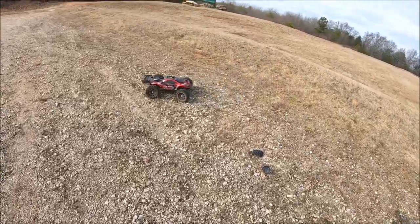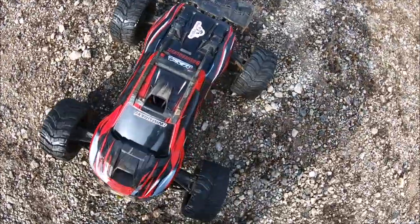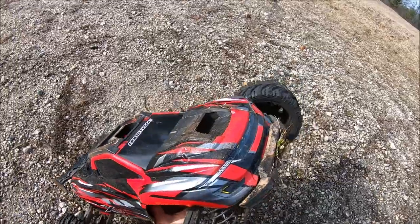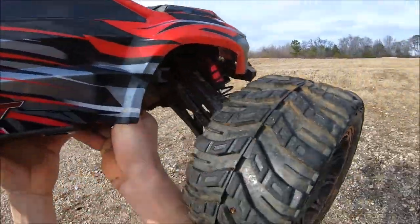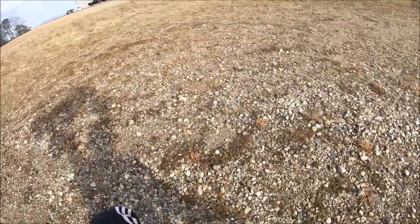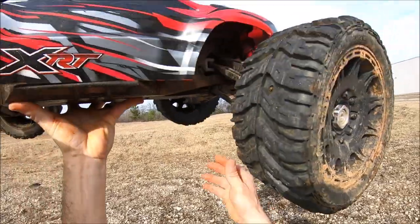That was the ultimate test. That's what you call a brutal ramp shaver. But again, that would be a major test of the bell crank. That sucker took a major hit to the front steering right there. Nothing's broke — still got steering.